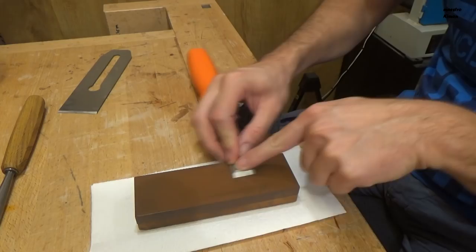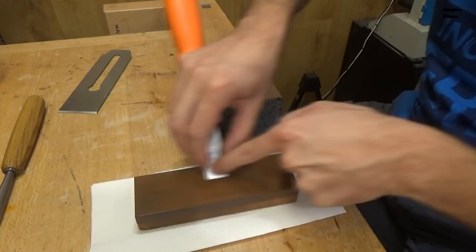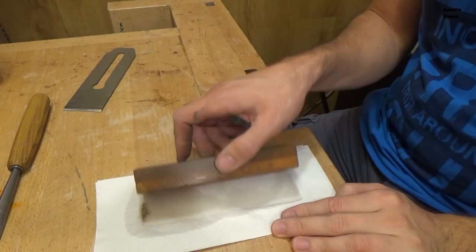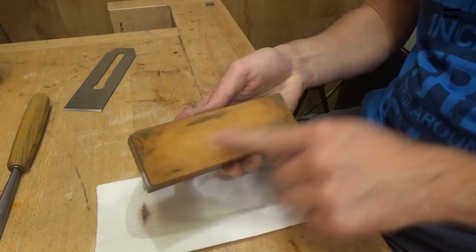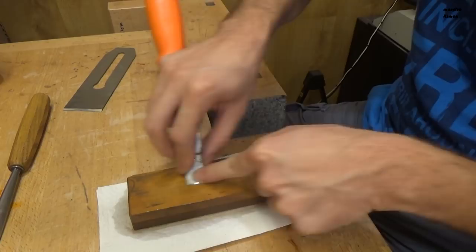On this stone you have to go on both sides — the front side and the back side. Now with this polished, we can go to the other side, but I have to make it a bit wet again. And this side will give the final polish. Be always careful not to move the tool the wrong way as you will make the edge round again.